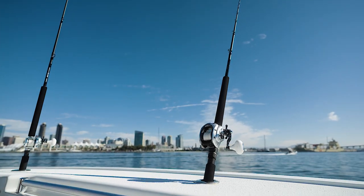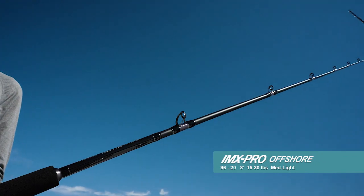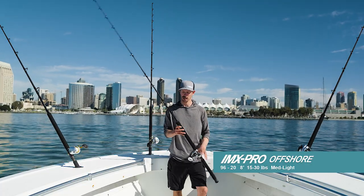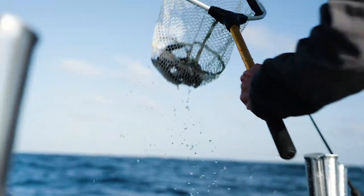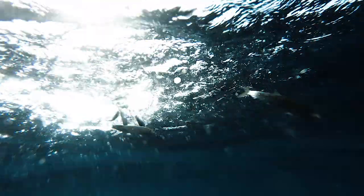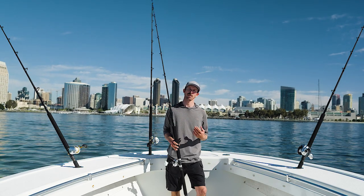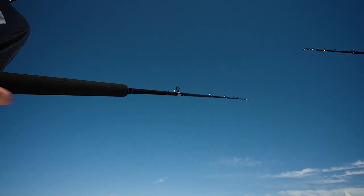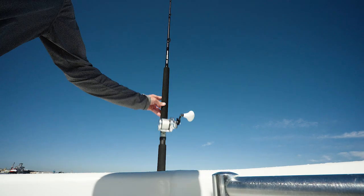The next setup is the 9620 — an eight foot, 15 to 30 pound, medium light action rod paired with the Trinidad 14. It is particularly good for fly lining on lighter line with smaller baits in finesse applications. Using 15, 20, or 25 pound fluorocarbon with a small hook, getting those baits out away from the boat with a light line and light rod makes a huge difference at the end of the day.